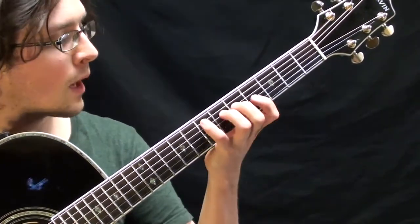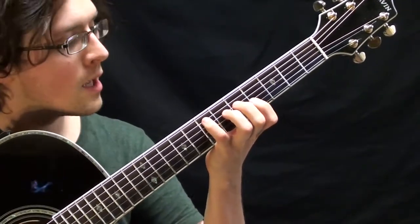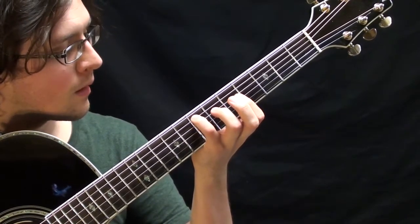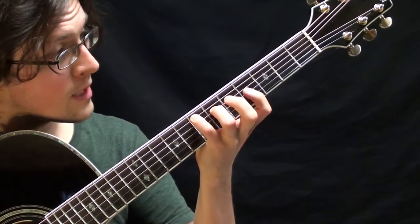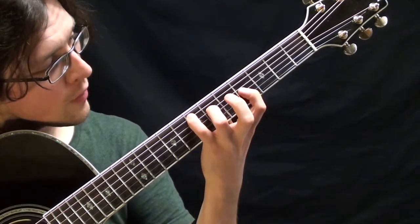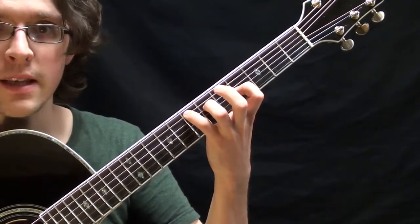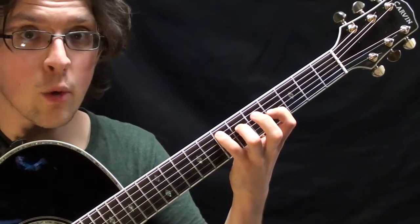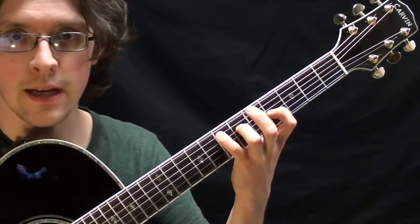I call this the crooked line scale, because a lot of the shapes are kind of like crooked lines. Start with your pinky on the seventh fret of the A string, the ring finger on the sixth fret of the D string, and your pointer finger on the fourth fret of the G string — just E, G sharp, B. With every triad chord scale, we've got three shapes: we're going to have a major, a minor, and a diminished, at least the diatonic ones.